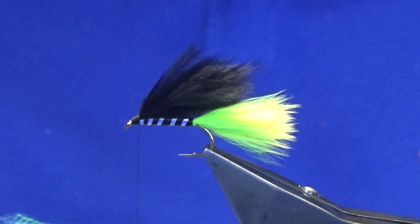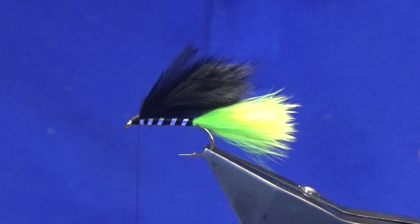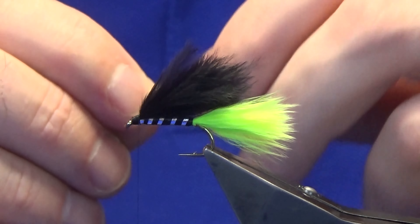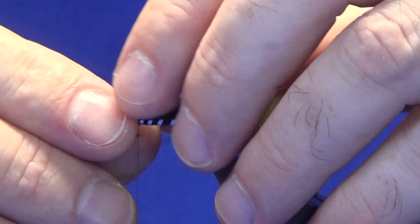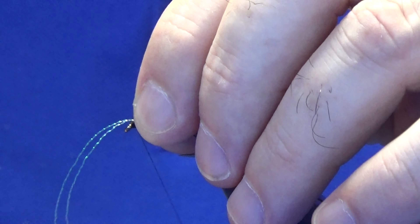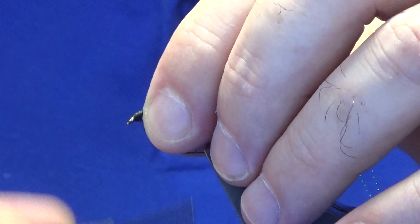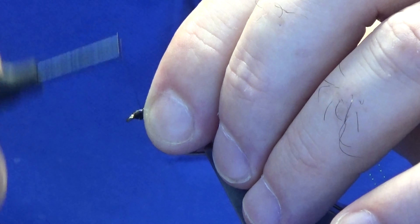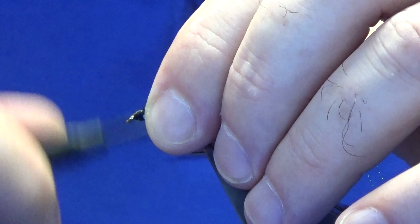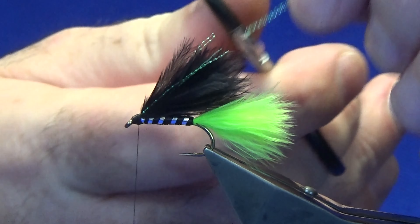Now I'm just going to put a couple of strands of fly flash — this is just the chartreuse micro flash. I'll just offer this up into the wing, just fold that back, then tie back up over the top. Just taking my thread up and down, shaping the head, and trim that away.